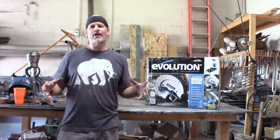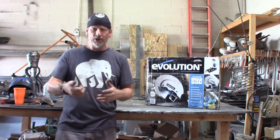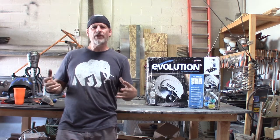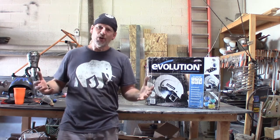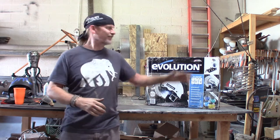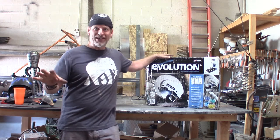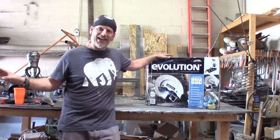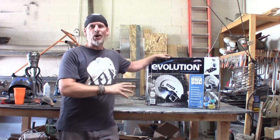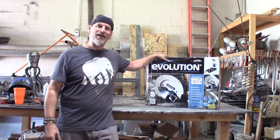There were a few items on the old saw that I wished I had changed or upgraded. One was the quick release on the clamp, and it was a little difficult to cut 45s because of the double jaw opening. Evolution Tools saw that video, I was contacted, and they asked if I would like to check this one out. All of the things that I wished I had on my old saw, they have on this saw. So let's go ahead and open it up and start reviewing this saw from Evolution Tools.